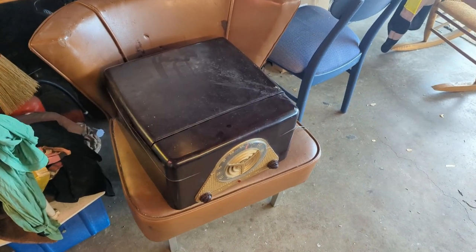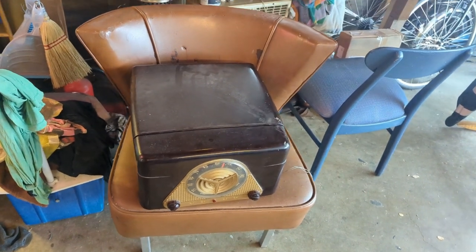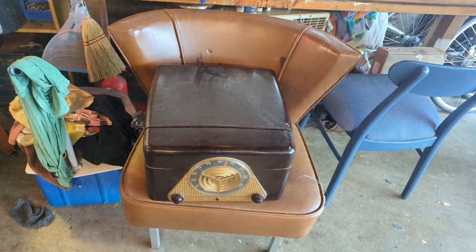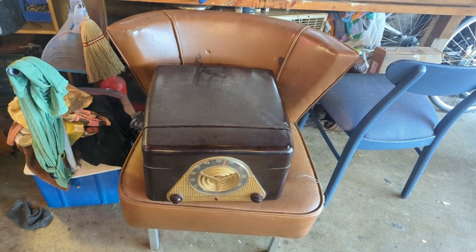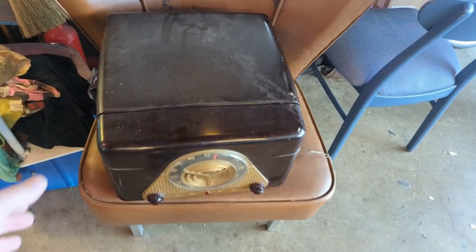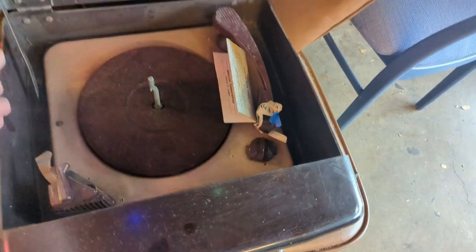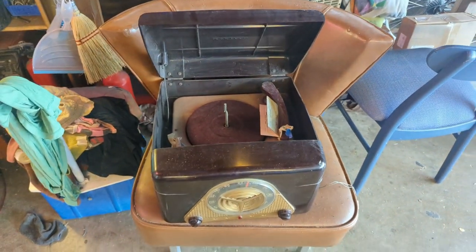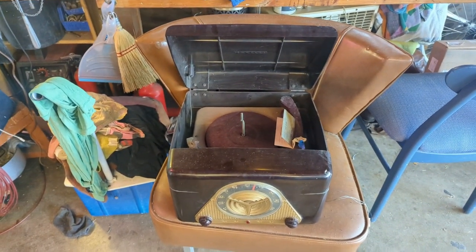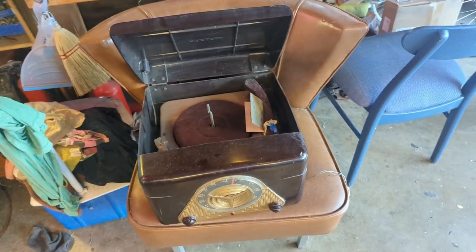Hello everybody and welcome to another hair-raising, fun-filled, expeditious episode of Radio Rama, where, as the name implies, I show you how to work on radios — sometimes record players, stereo systems, occasional televisions. Today we have an Admiral Bakelite record player radio. I do not know what the condition is; the cord is cut, and it was also missing all of its tubes, so I put new tubes in it.